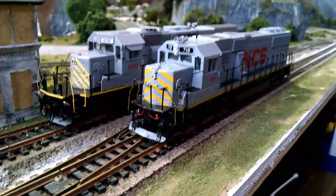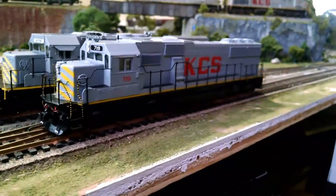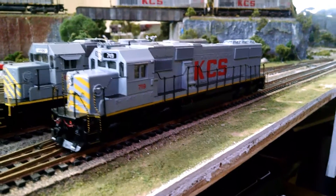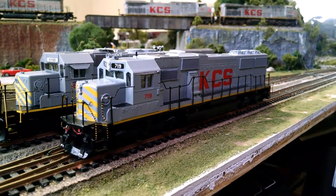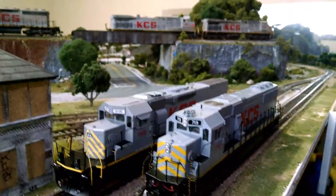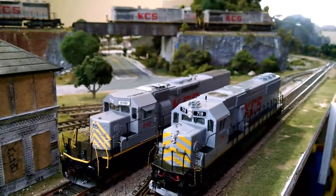I plan on taking the chassis off of this blue box SD60 and replacing it with a Genesis chassis and motor, so that way it runs much better. And then eventually convert all these locomotives to DCC.